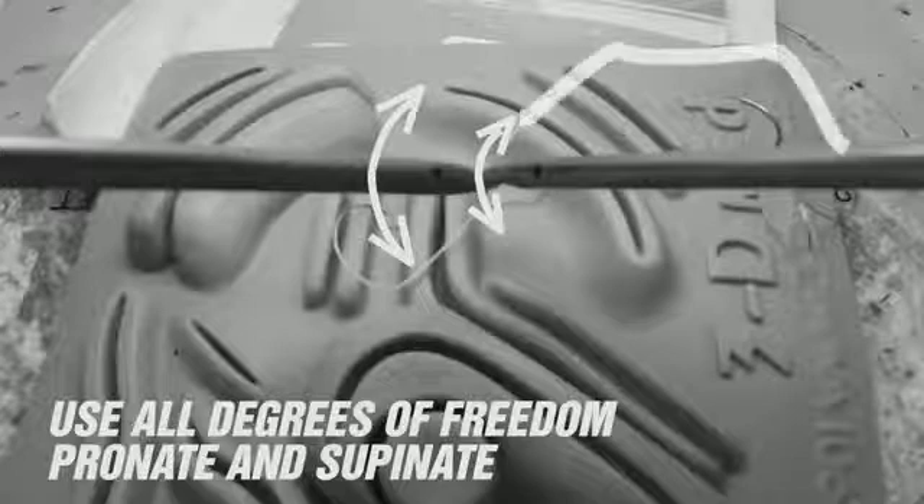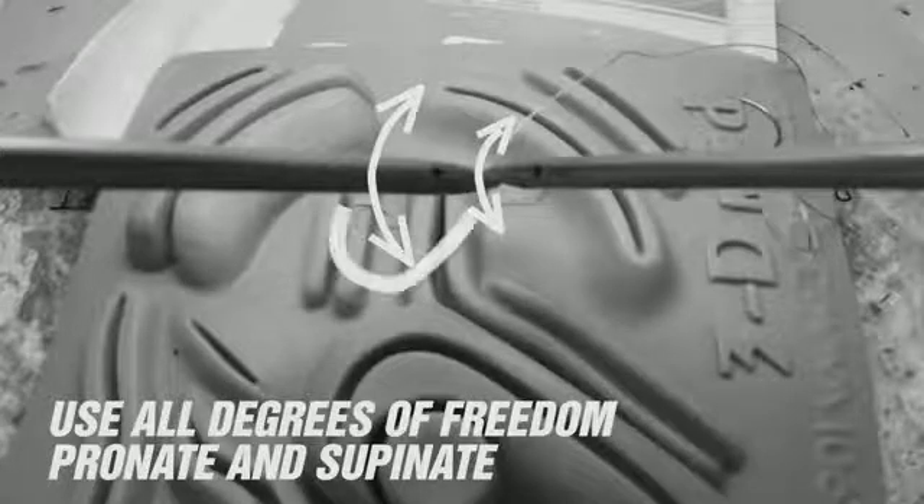If you gathered the suture above the equator as we have here, your tying instrument should begin tying the knot by going below the loop. This avoids the potential complication of trapping the needle end of your suture within the knot.